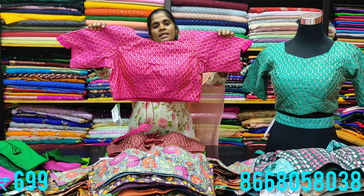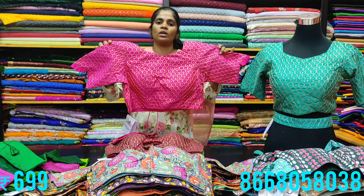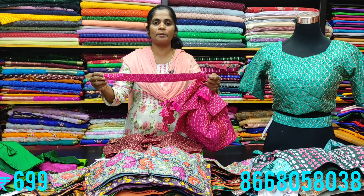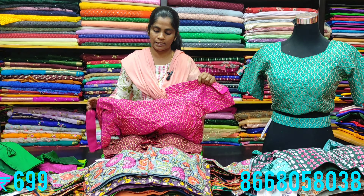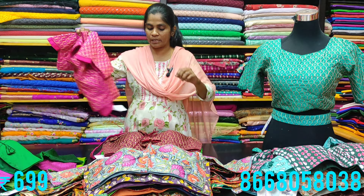Next, priced at 600 rupees, is a special designer piece. The same piece comes with a designer belt attached to the blouse in matching colors. Sizes 38 and 40 are available.